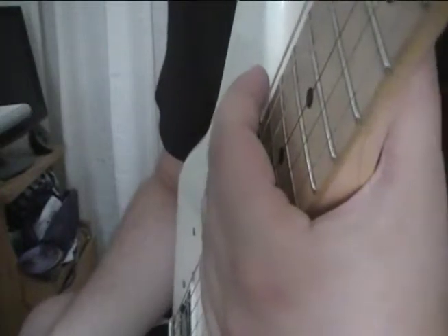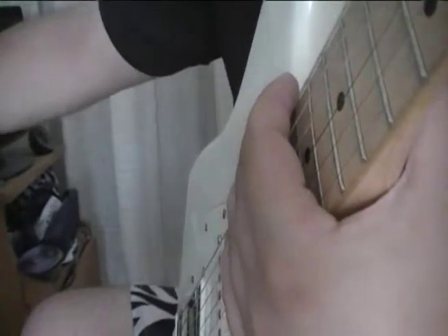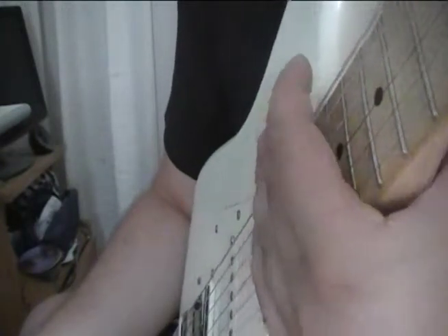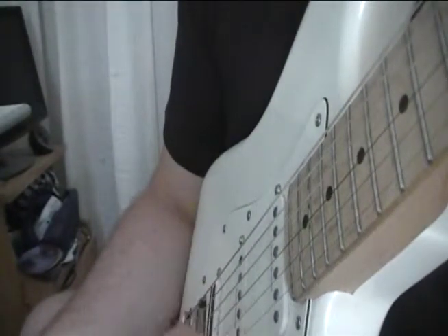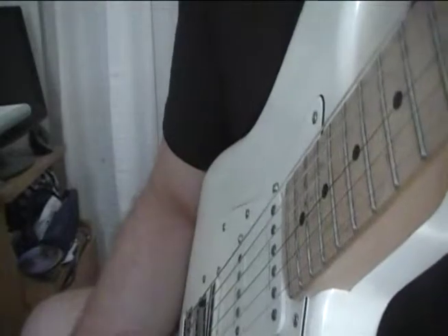Try to remember that this is really useful and start putting all those things together: from the first tip, how we hold the pick — the angle, how we grab it — then relaxed hands, and now economy of motion. Start incorporating these into your own playing. I promise you will see huge improvements if you really stick with these tips and work them out. Have fun.